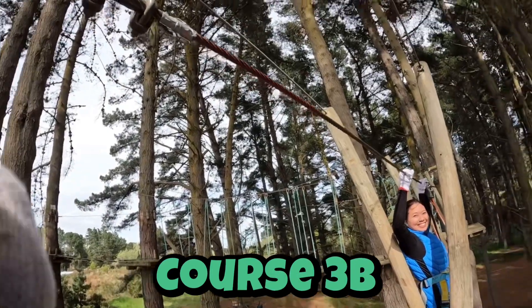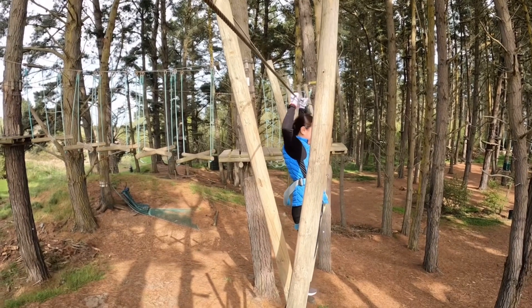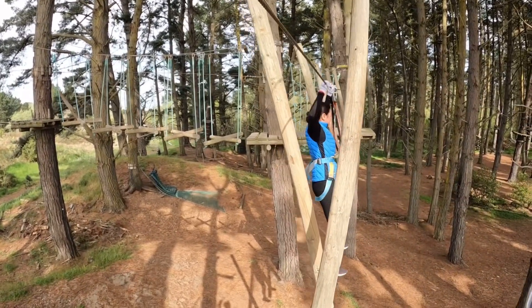Over here we have Course 3B — this is our shortest course in the forest and takes roughly around 10 minutes to complete. We do ask that you complete Course 1, 2, 3, or 3B before going up on anything higher.